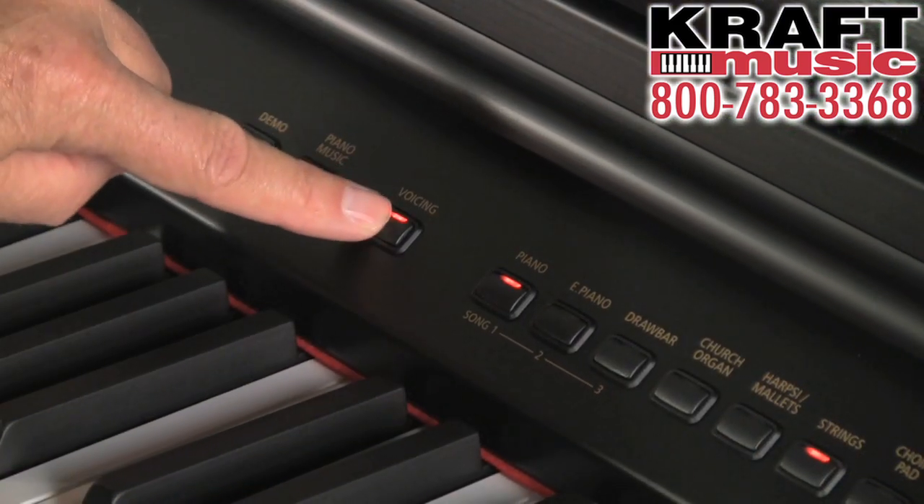When you buy an acoustic or traditional piano, there are different opinions about how bright it should be, and various things about the resonance and control. A very qualified piano technician could come in and make those adjustments at some time and expense. We have a voicing feature on the CE220 that's great, and it allows you to customize your piano tone.